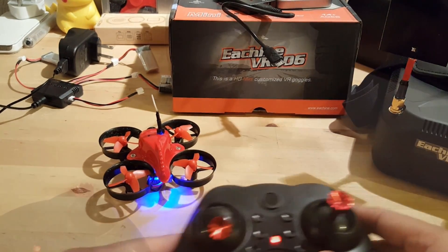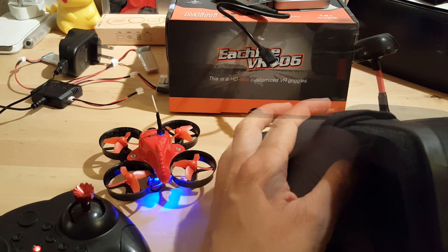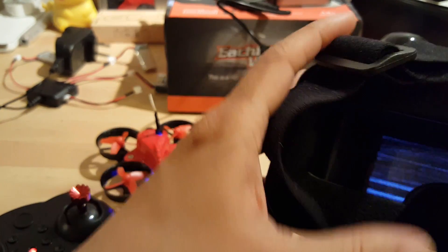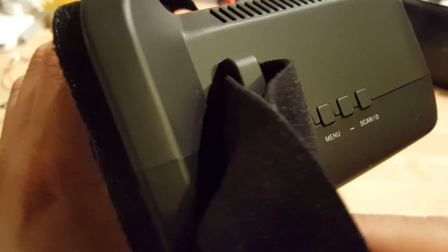I'll connect this battery up and we'll see what it looks like on the FPV goggles. The channel is not connected, so we just press the scan button on the side. It's now connected — it is pretty instant.